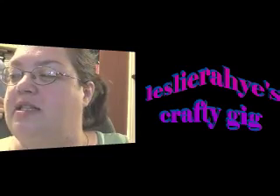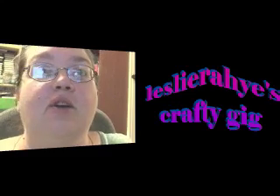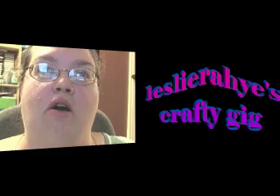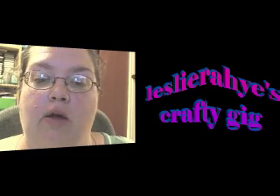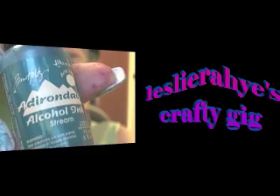Hi everyone, welcome to Leslie Ray's Crafty Gig. My name is Leslie Ray and tonight we are going to be working with Ranger's alcohol inks. They are also called the Adirondack line of ink and these are really, really fun to work with. You get lots of great techniques, so let's get started.